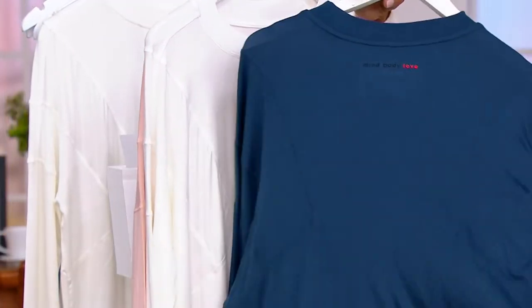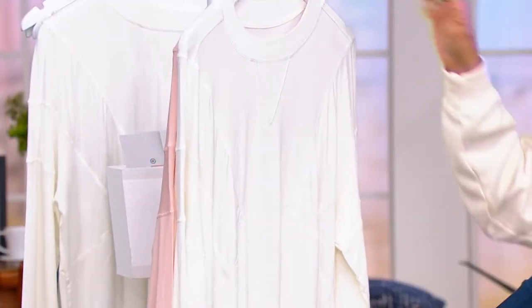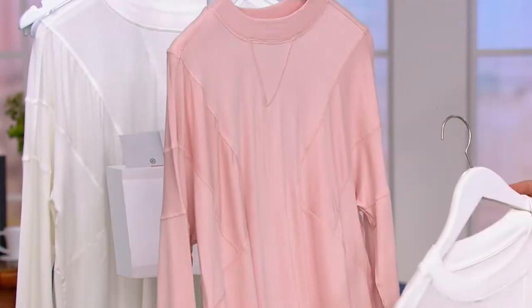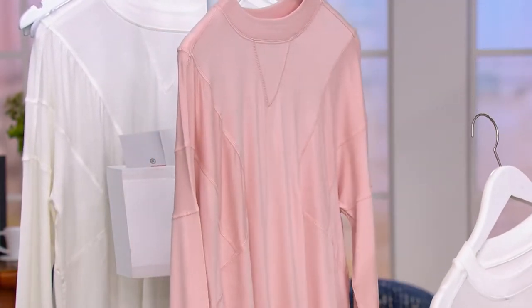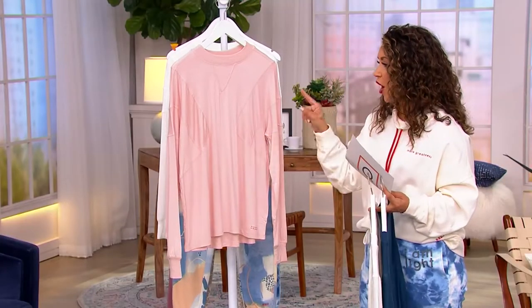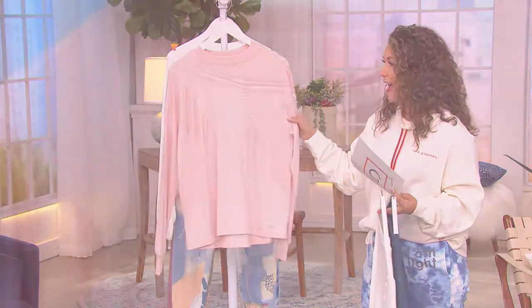Here are your great colors to choose from: indigo blue, a nice crisp pristine white, and then your rose petal. So which one do you want to sneak into? On this rose petal, you really see how cool that combination is of the drapey fabric and the exposed stitching.